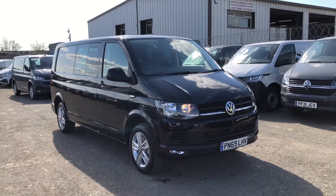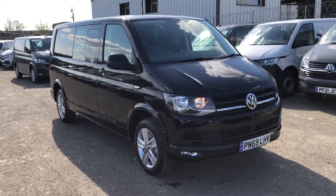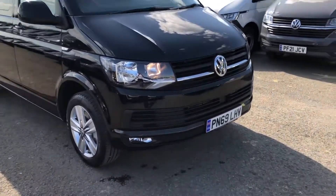Hello and welcome to Vauxhall and Vancentre Lancashire. My name is Josh and I'm going to give you a tour of this Vauxhall Transporter Combi. This is a T32 Highline long wheelbase 150 PS.